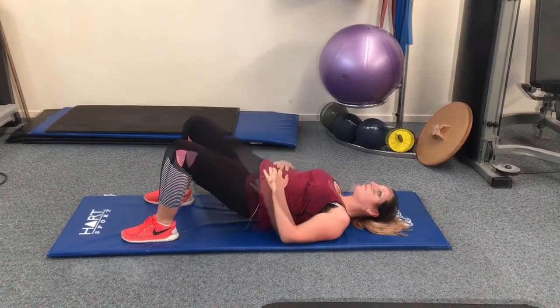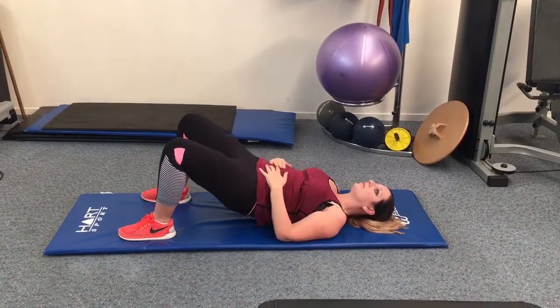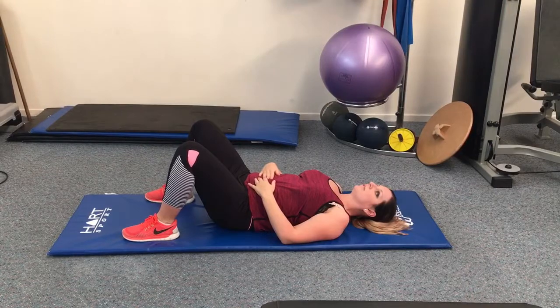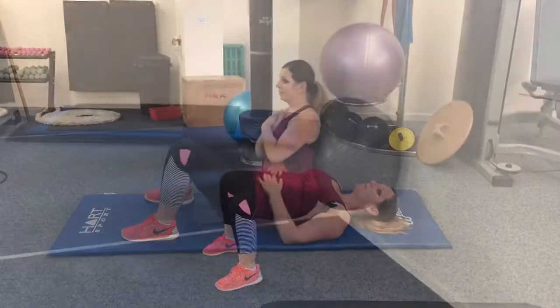This exercise is really good for strengthening your gluteal muscles at the back of your hips as well as your hamstrings. Be sure to keep your core and your pelvic floor tight. Just keep your hips really high, sky high at the top of the lift.